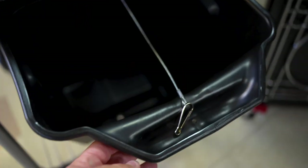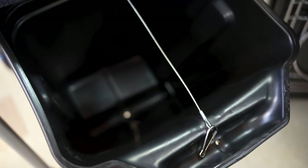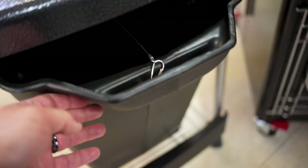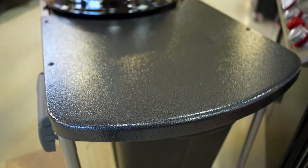Here we've got that Weber charbin — super helpful because now I've got a place to store charcoal, chips, chunks, starters, lighters, all of that good stuff. When I'm done, push it back in there. Everything is on board on my Weber kettle.